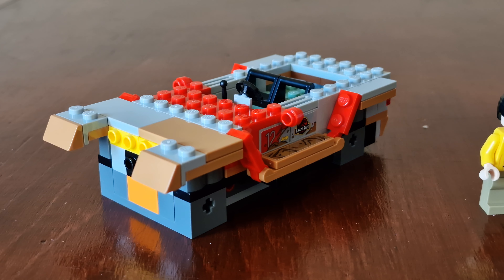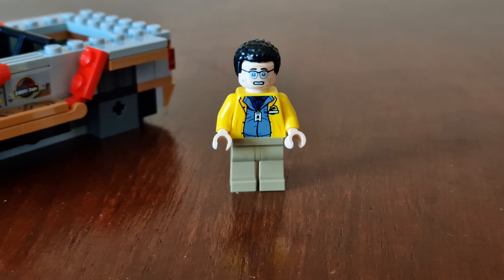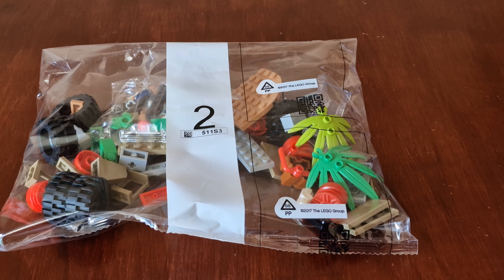Here's bag one finished. Bag one was the first part of the Jeep, and the minifigure included was Dennis Nedry. Let's do bag two now.